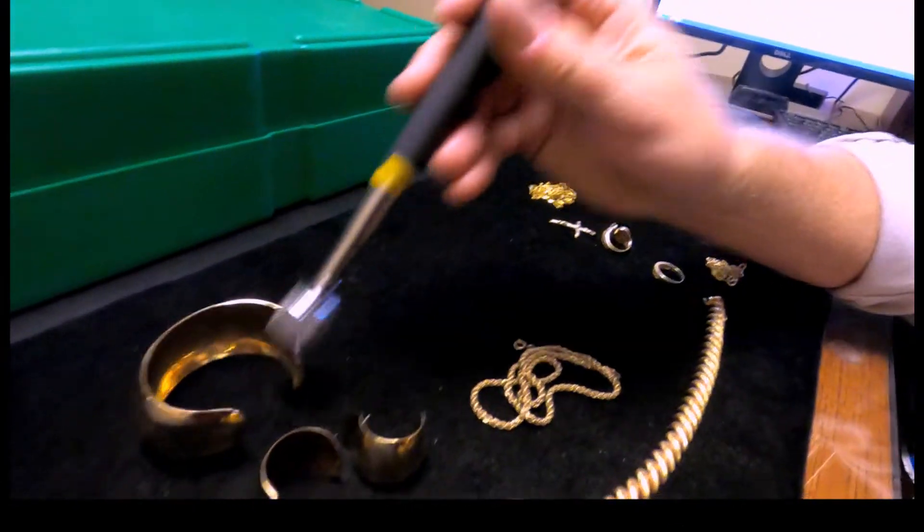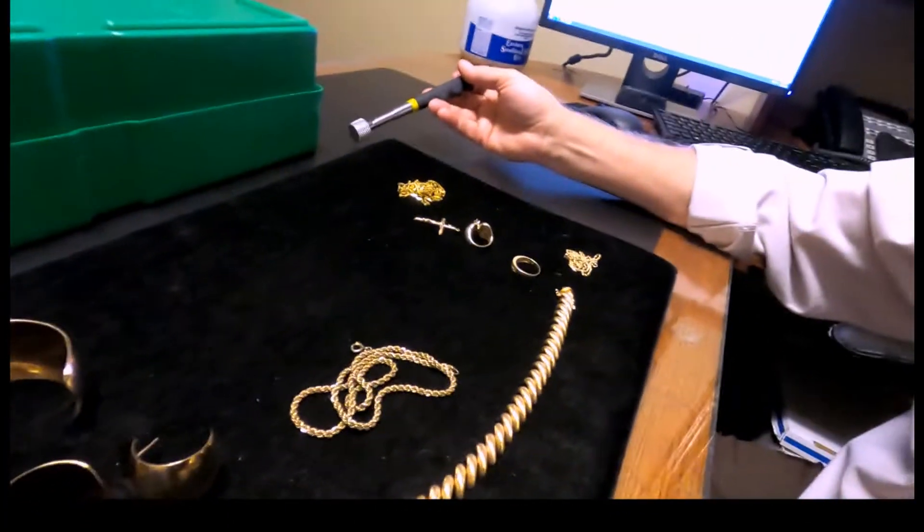If it doesn't stick, that doesn't always mean that it is gold. Just because it doesn't stick, it could also be copper or silver.